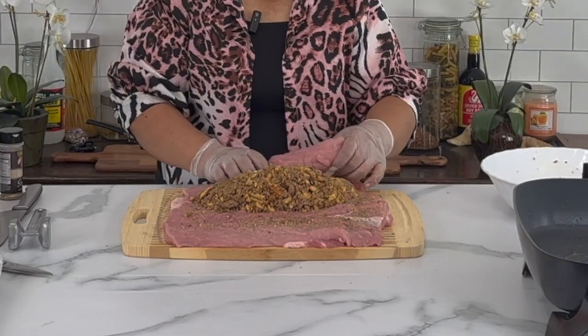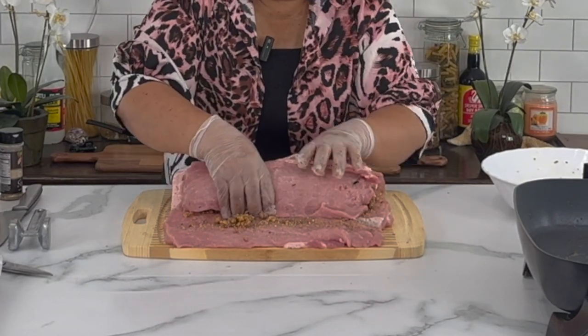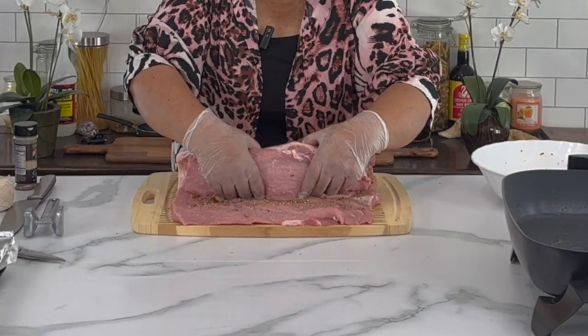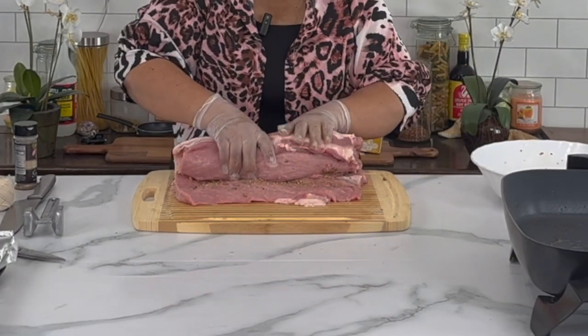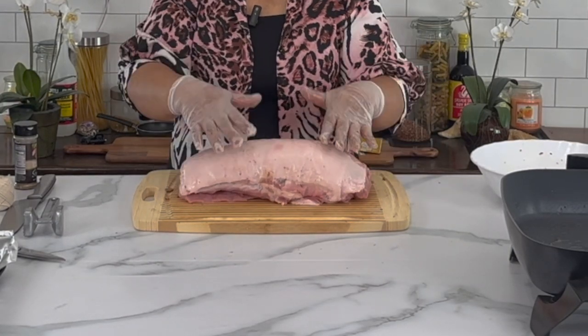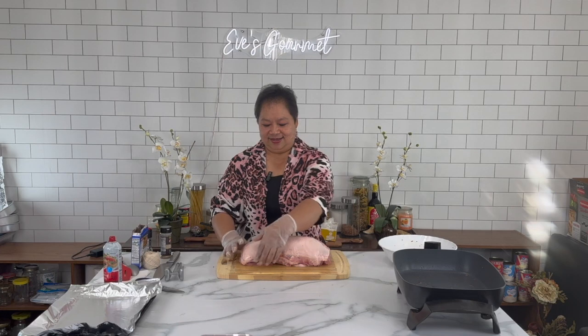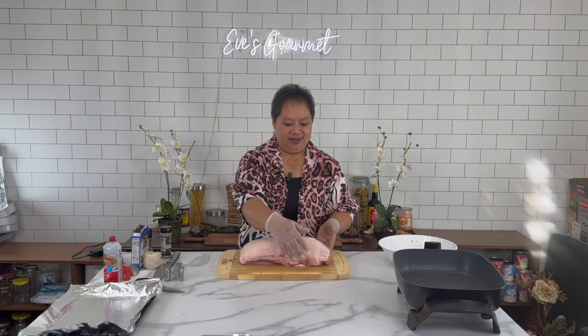Now I start to fold and roll this. On the back of my loin there is a thin film of fat — I leave that there so my loin becomes moist when it's done. It's not totally dry; the thin film of fat helps a lot in the cooking process.